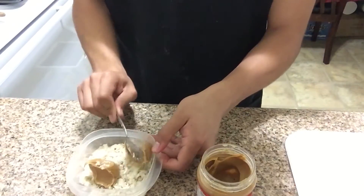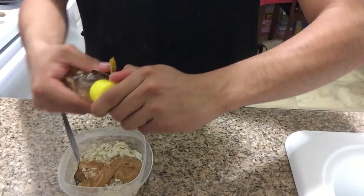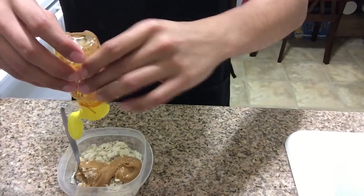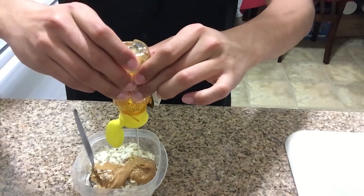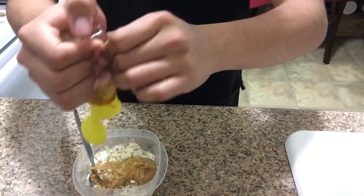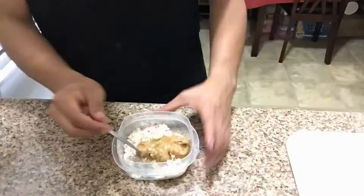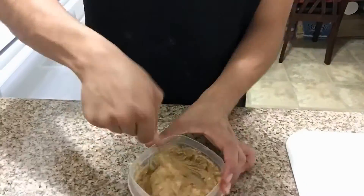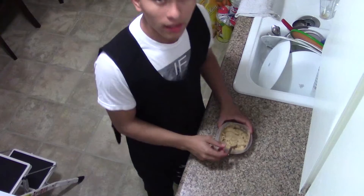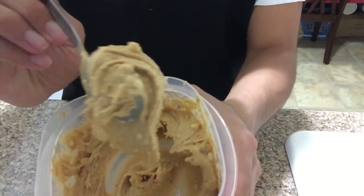Put about two spoons in there. Then mix it until the cake is ready. Once you're done mixing, you should end up with something like this. This is basically the frosting that's gonna go on the cake.